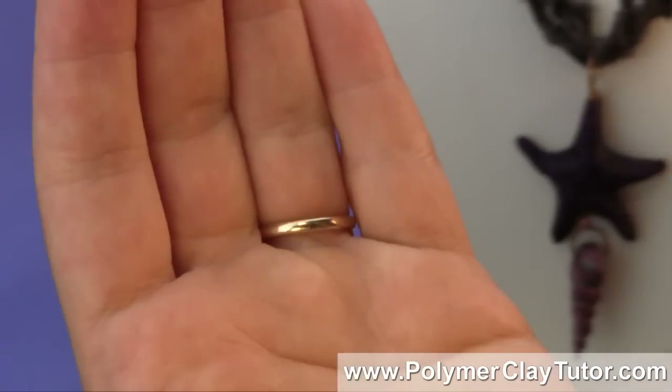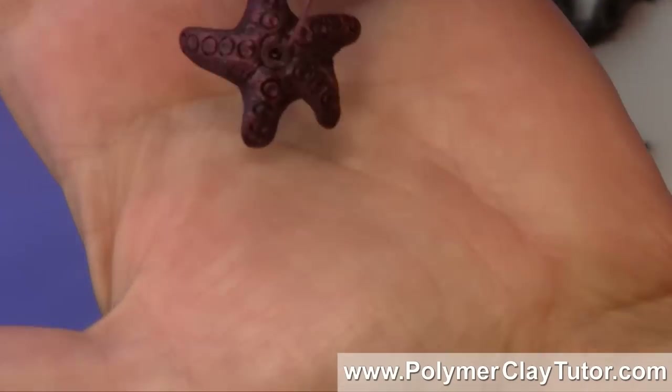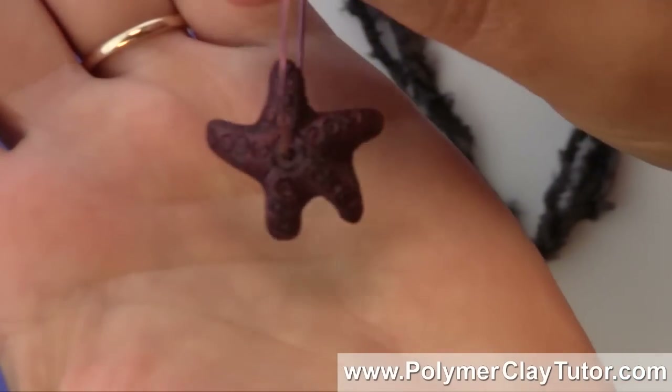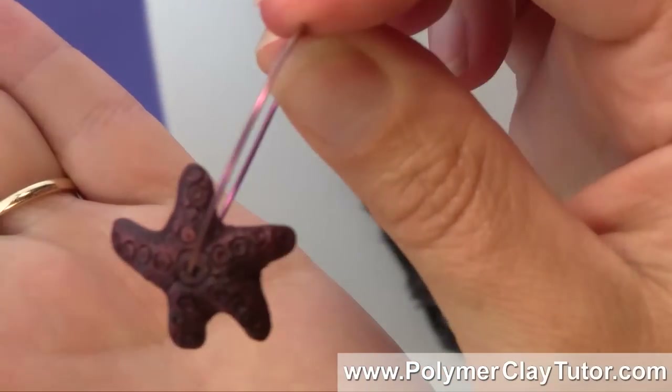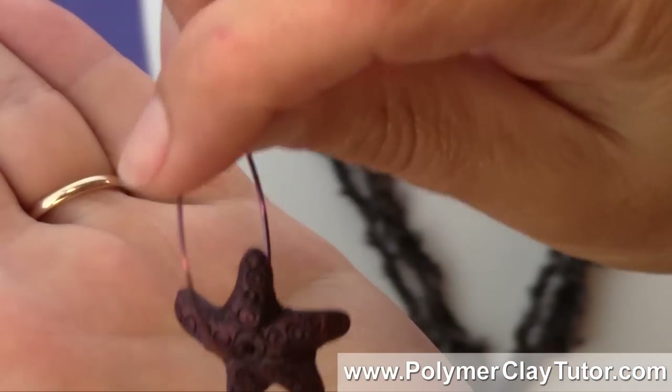I've got a pair of earrings here where I've used them as well, and this is a perfect design for a hoop style earring — you can get this great little guy on there and he moves around.